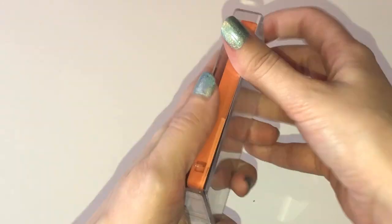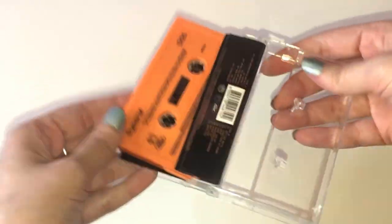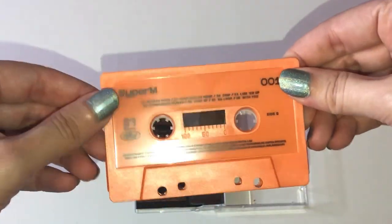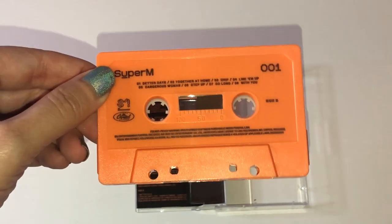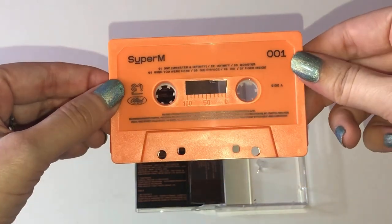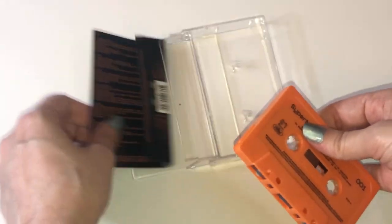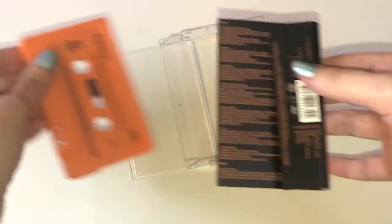I'm really excited to have this. I need a cassette player so badly — I used to have one, but it doesn't work anymore. So this is side B, and then over here we have side A. And that's where the little tape comes from, which I have ruined many a cassette in the past. So hopefully in the future I don't have that issue.